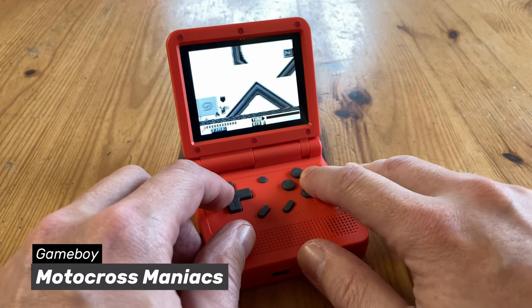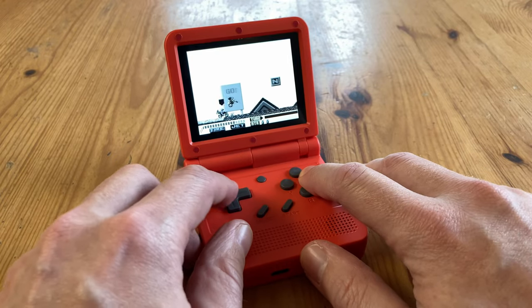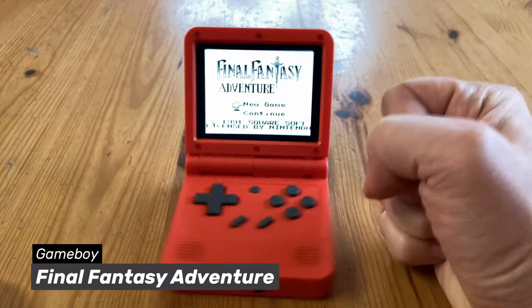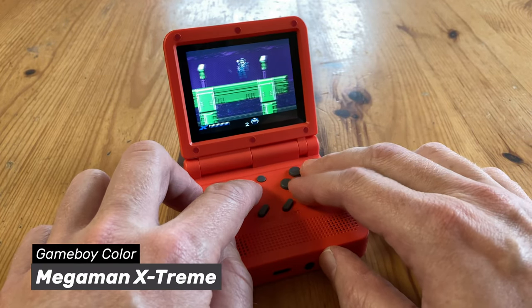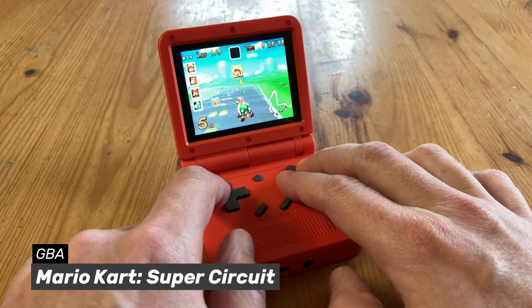Let's get to some gameplay. Here's Motocross Maniacs for the Game Boy. As soon as we switch to Final Fantasy Adventure — ouch. Much like the Q90, this can be fixed by changing the firmware. Here's some Game Boy Color and Game Boy Advance.